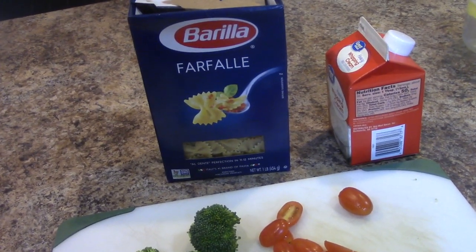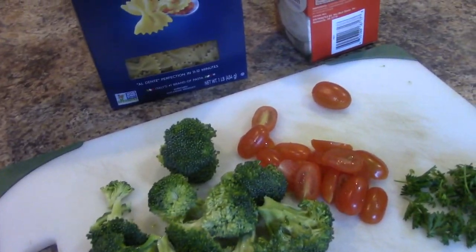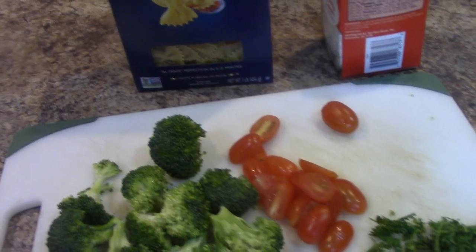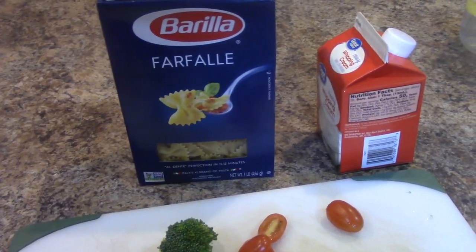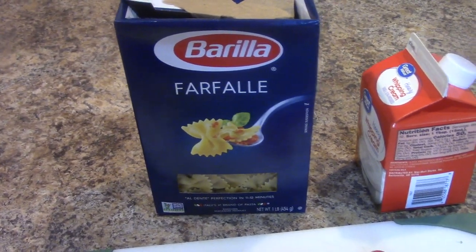This is going to be a one pot dish — literally everything's going to be done within 15 minutes. I have some broccoli here, I have some cherry tomatoes, and I have some parsley — that is it. I'm not even going to do any garlic; if you want to, you can, but I'm not. I have some bow tie pasta; if you want to do wheat pasta, go right ahead.